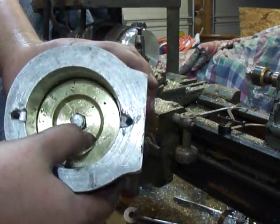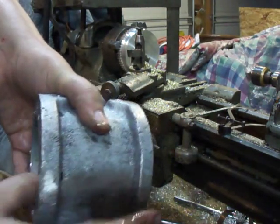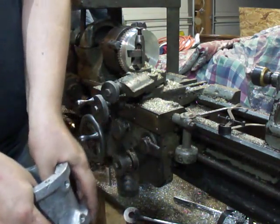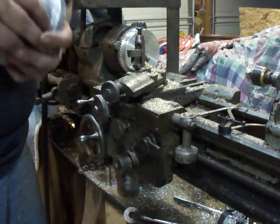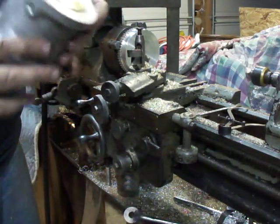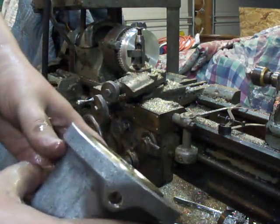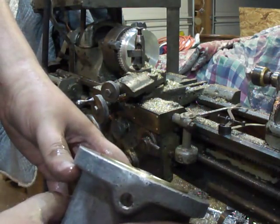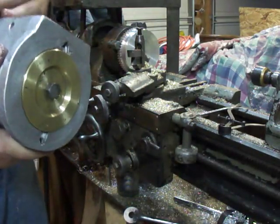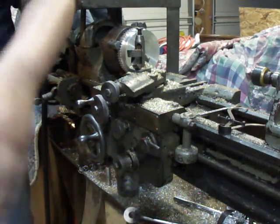It's almost flush with the end because of this recess. There's the piston. Now I'm going to go lather up in some aloe to get rid of these burns. Yeah, it's almost flush — just a tiny bit protruding. I'll take and face out the cover there and that'll never even touch. Okay, thanks for watching.